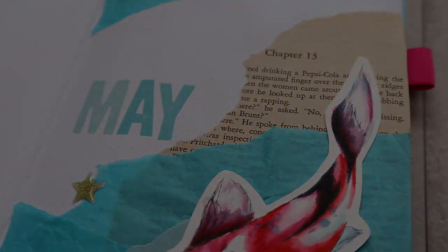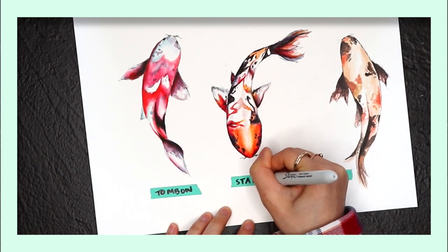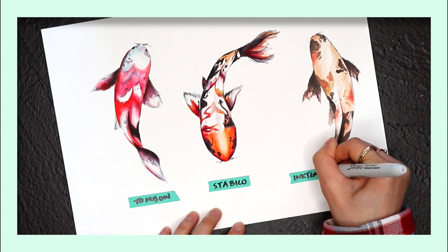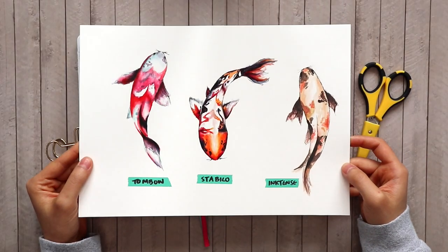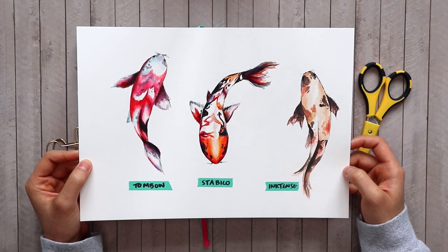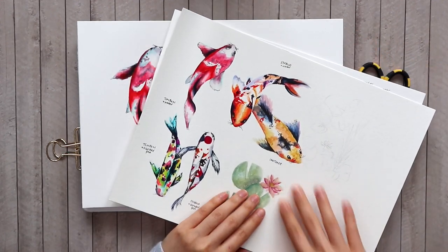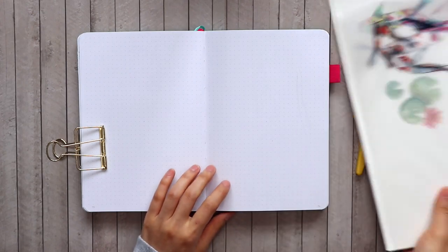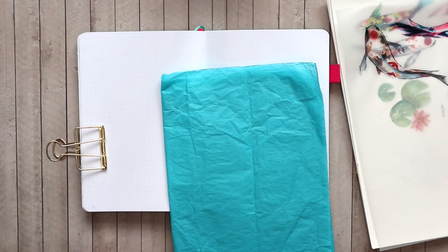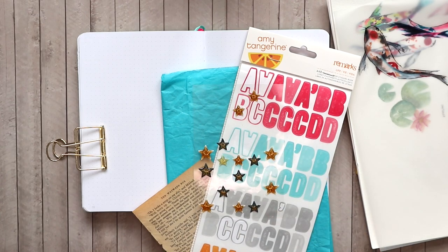A few weeks ago I did a tutorial on how to watercolor these koi, so I'm going to be using some of those pieces and I've painted a few more to choose from. If you missed that video, go ahead and watch that first so you can get a bunch of pieces painted. I painted them all on separate pieces of watercolor paper that I'm going to cut out and paste into my journal. I'm also bringing in some blue tissue paper, old book pages, letter stickers, and star stickers.